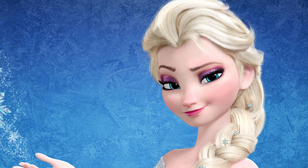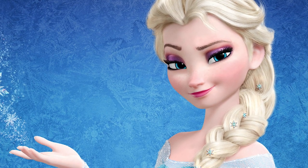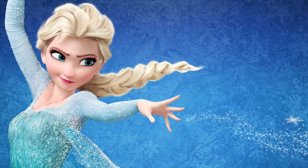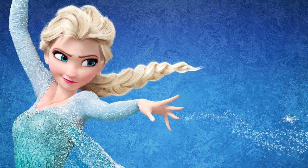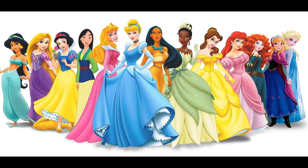Hi guys, so as you could tell by my bare face in this blue outfit, we are gonna do a makeup transformation inspired by Elsa from Frozen. You guys loved my Anna from Frozen makeup so much and I'm doing Disney princesses. I'm not sure if Elsa's considered a Disney princess — I would consider her one.